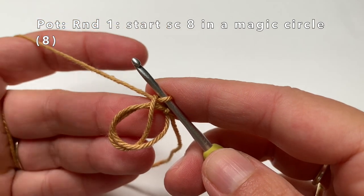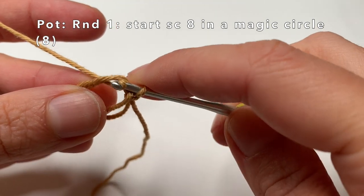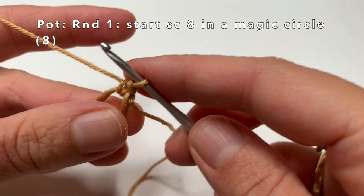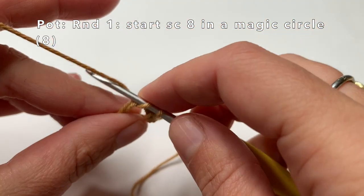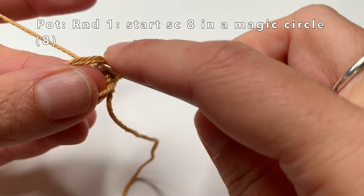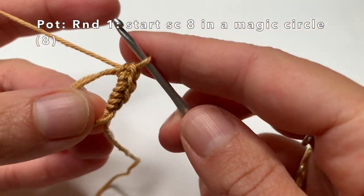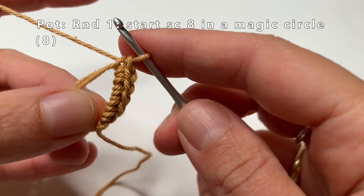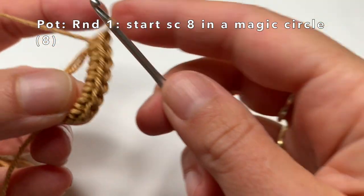Now we are going to single crochet 8 times into this magic circle. Go into the magic circle, grab the yarn, pull it through — now you have 2 loops on your crochet hook. Grab the yarn and pull it through both loops — this is the first single crochet. Now I am going to make the 2nd, 3rd, 4th, 5th, 6th, 7th, and 8th single crochet.